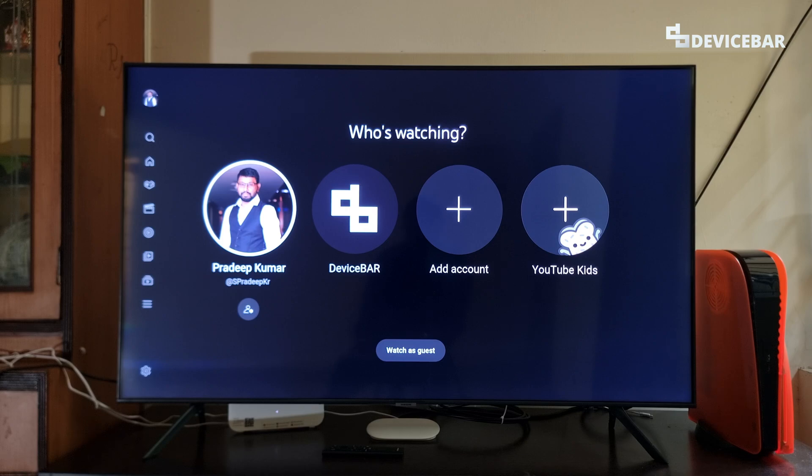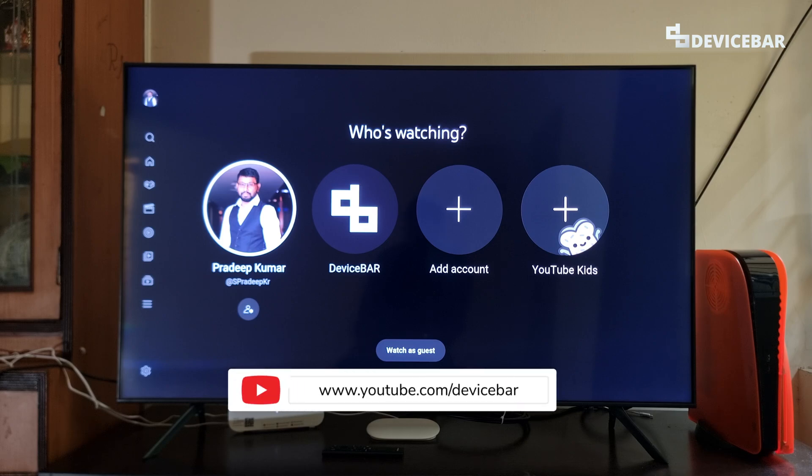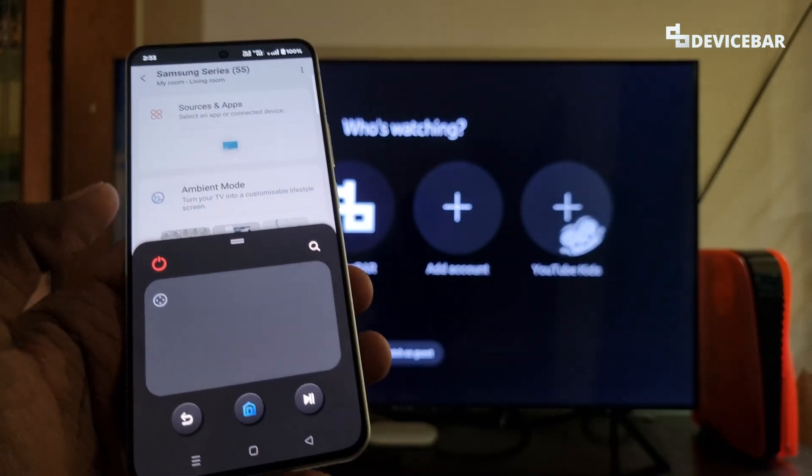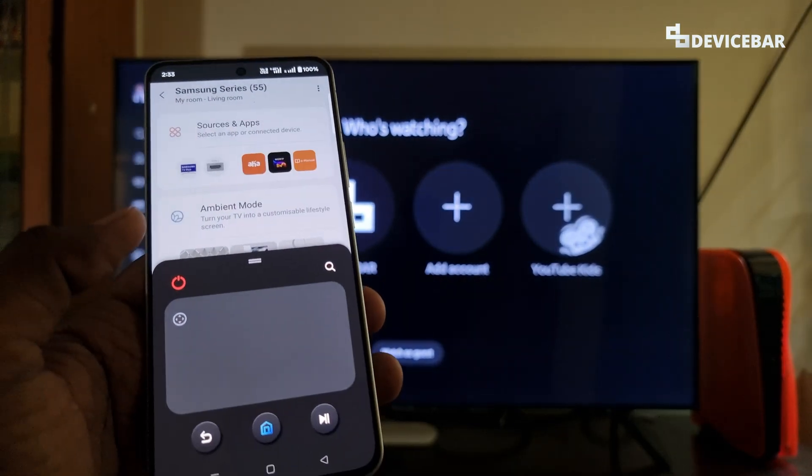Hello everyone, I hope you are doing great. This is Pradeep Kumar from Devicebar. In this video, we will see how to connect our Samsung Smart TV to the SmartThings app. So let's check it out.